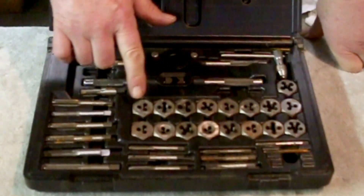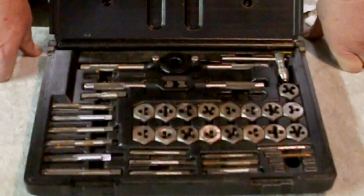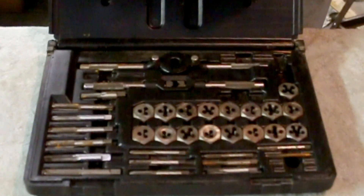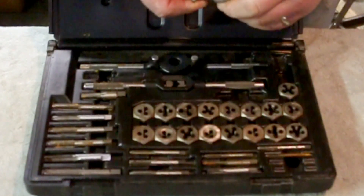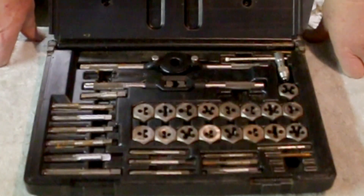Now, you look at this and you go, well, it's just a set of taps and dies. Well, they're Craftsman taps and dies. Made in USA. I don't know anything about them other than that. And not everything is of the same quality. This is not a Craftsman level tap handle — this is just one that happened to fit in the box that they stuck in there.